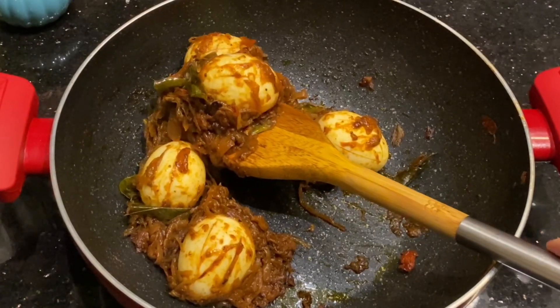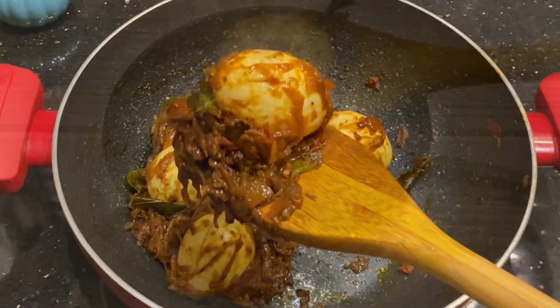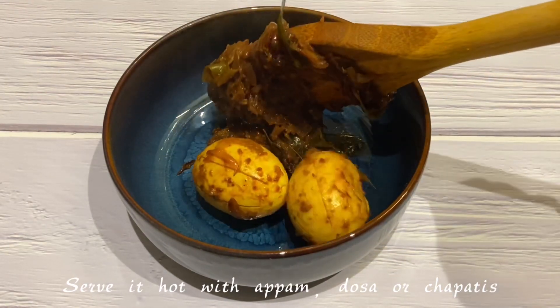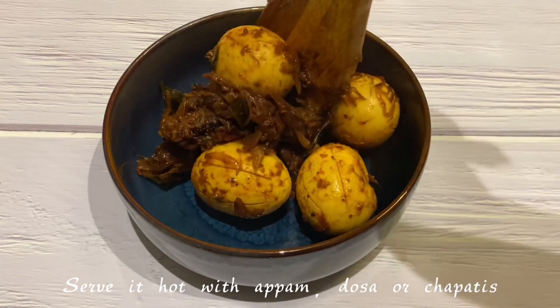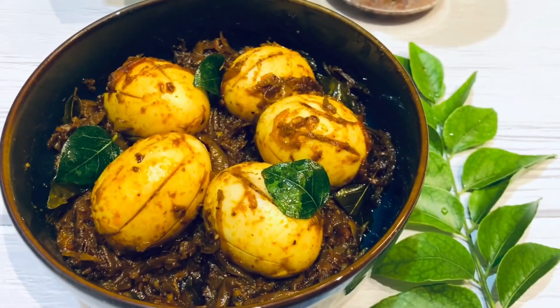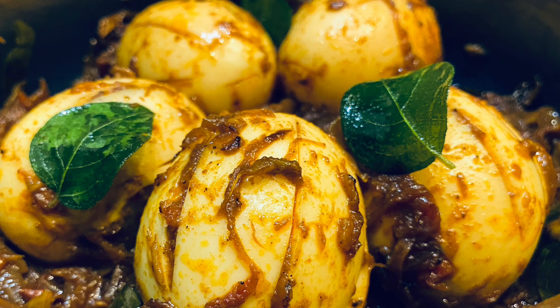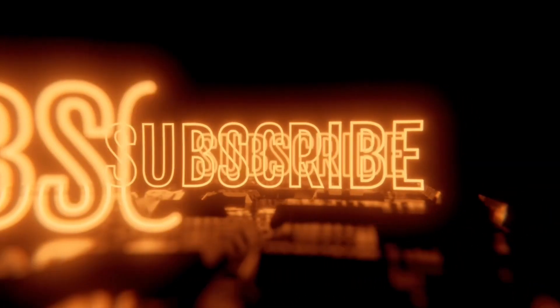This is a perfect combination for any type of Indian breads. You can also serve it with variety rice like lemon rice, tomato rice, and ghee rice, and it can also be used as a filling for sandwiches. So a very easy and straightforward recipe — please do try, leave your comments below, and follow the recipe as is. Definitely you will enjoy it. Thank you for watching and please don't forget to like and subscribe to my channel.